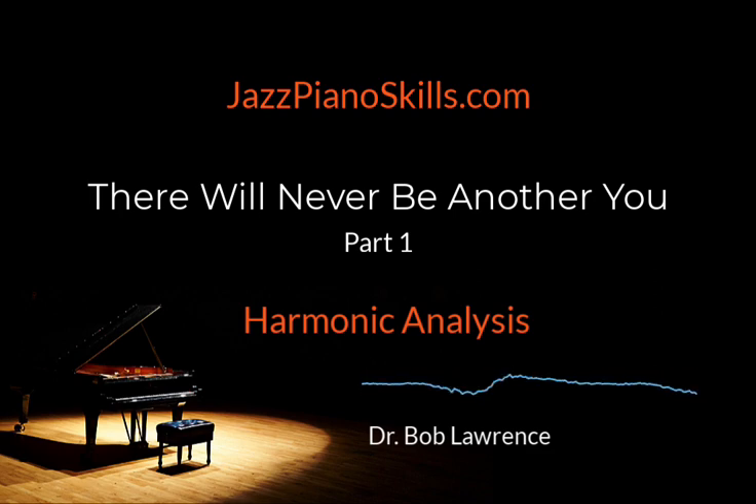I'll let you in on a little secret. If you had the opportunity to observe jazz musicians practice, you would not hear tunes. Instead, you would hear some serious grunt work — grunt work centering around essential skills like scales, arpeggios, patterns, progressions, time, articulation — skills that could fit under one very important umbrella called musicianship.